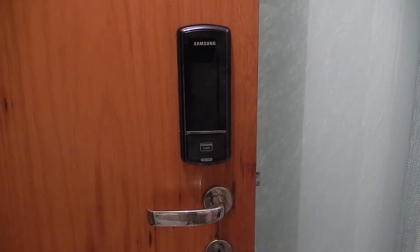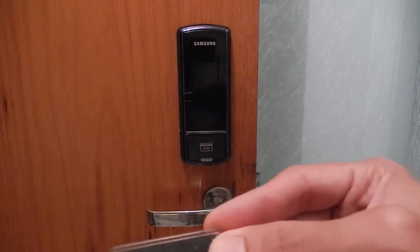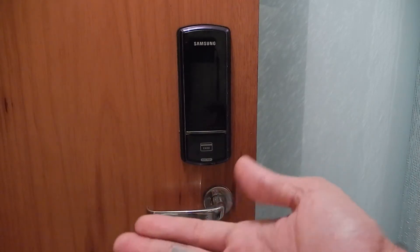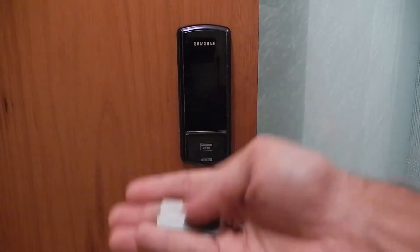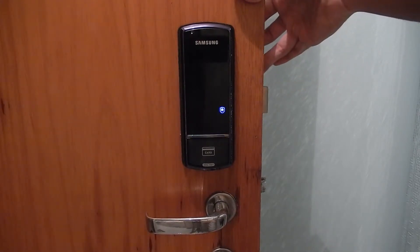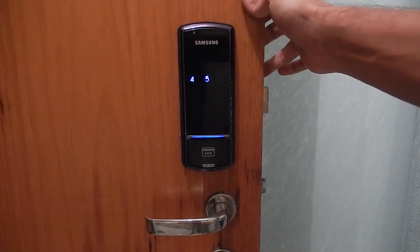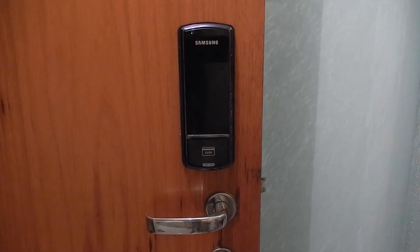For authentication via card, you touch the screen and then pass the card on the reader at the bottom. The card is very small — I'll hold it in my hand so you can see how small it is. You touch the screen and pass the card, and the door opens.